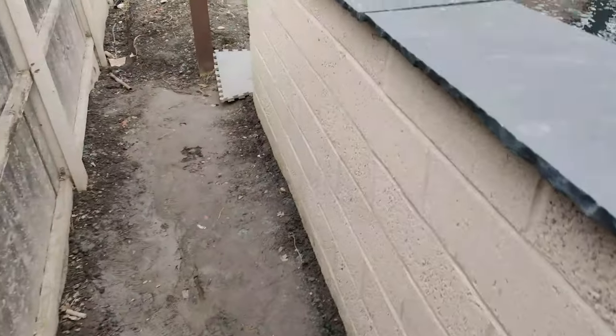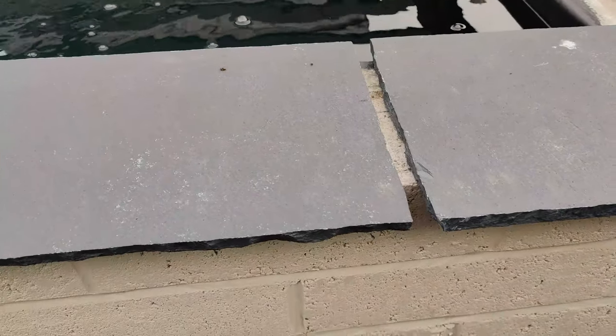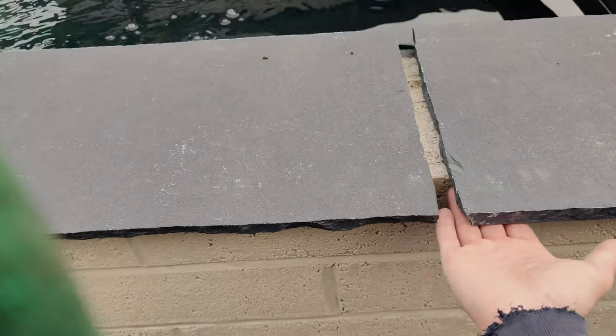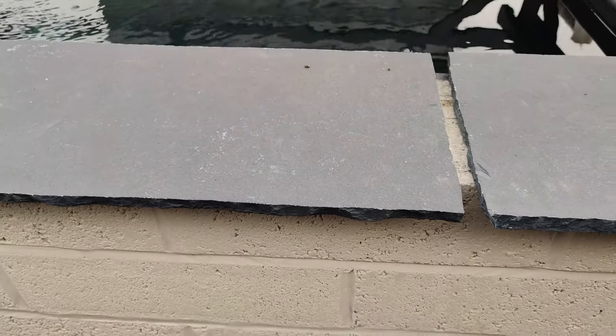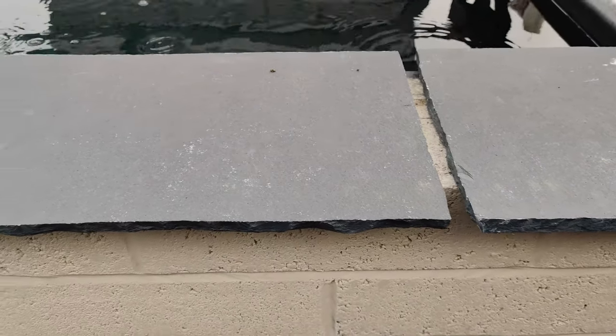I want to make sure I leave enough overhang. At the minute there's about 40mm on each end, 40mm on that end and 40mm at the front, which leaves spacings in between each one of about 15mm. It does look quite a lot but it's going to get filled with gobbo. It's just these end bits - what to do with them. I might end up putting some tape or something underneath on each end just to hold it in place while it goes off.